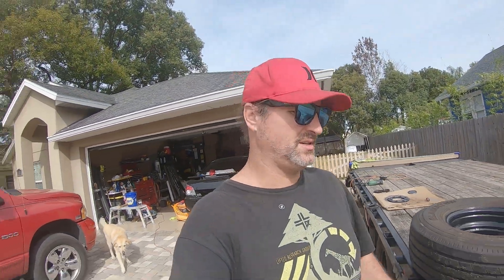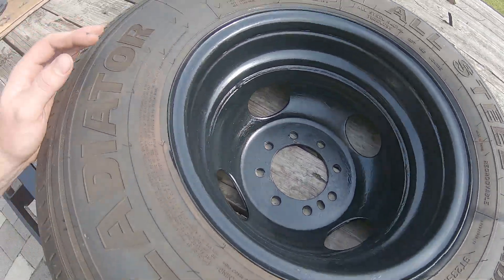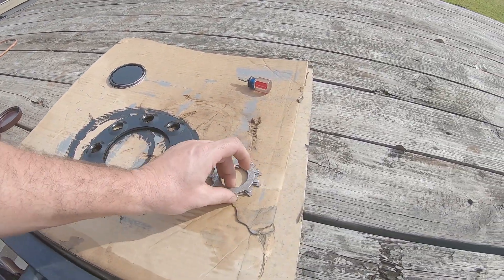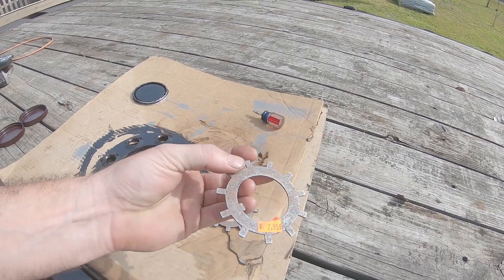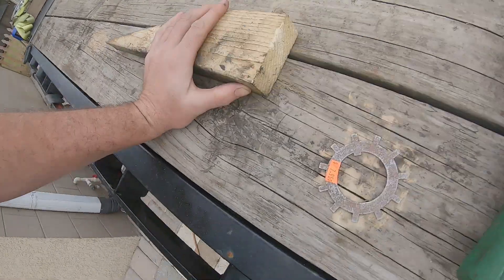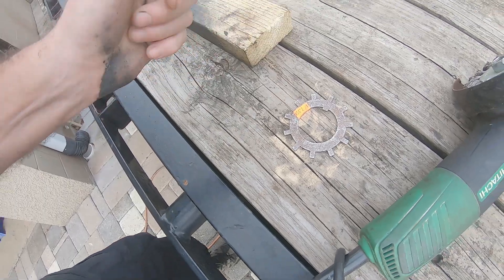Good morning. Day two of the trailer repair. The rims are looking good, dry overnight. These are tang washers — I got them from a trailer place up the street. When they're not installed correctly I'm going to show you how they work. Here we go, tang washer — see how it's rusty, still got a sticker on it — angle grinder.